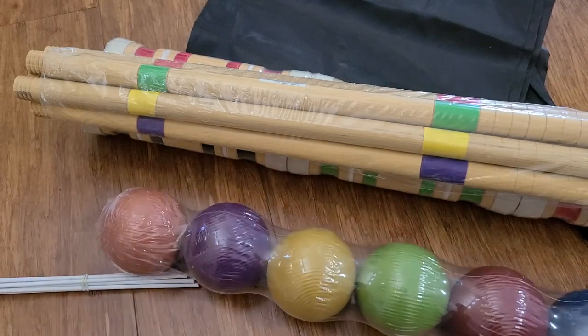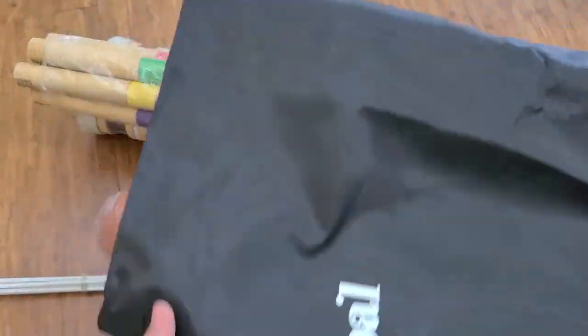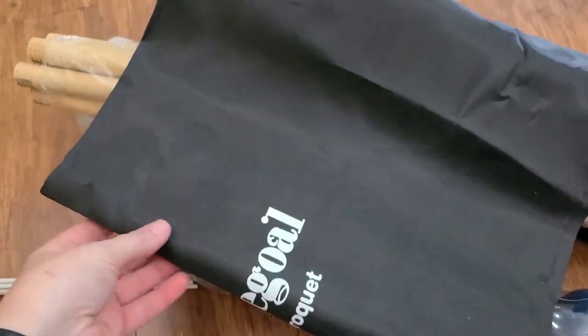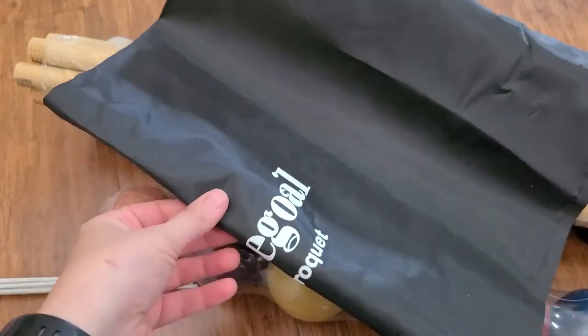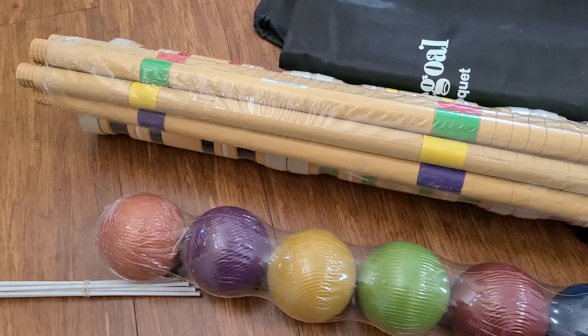I love that it comes with a bag to hold it all, because this is definitely something that you just kind of throw in your garage during the winter, but it works really well for the summer. This is actually the second one that I purchased because we realized we want more people to be able to play at one time.